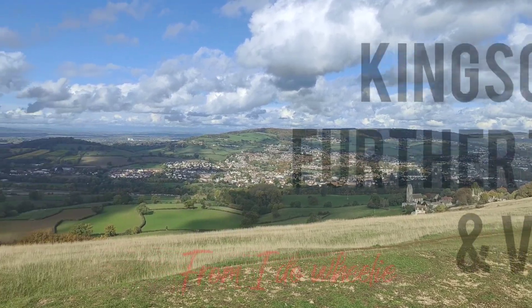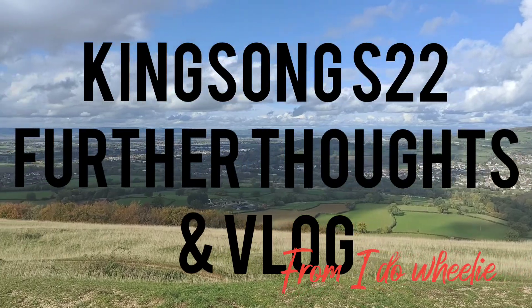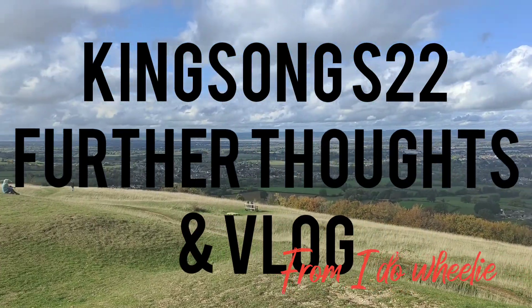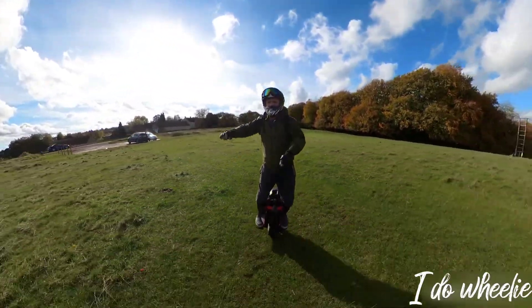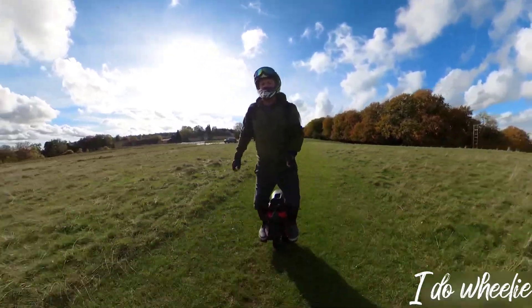Hi, and welcome to I Do Wheelie. In today's episode, I'd like to share my further thoughts on the S22, and what's good and bad about this wheel.